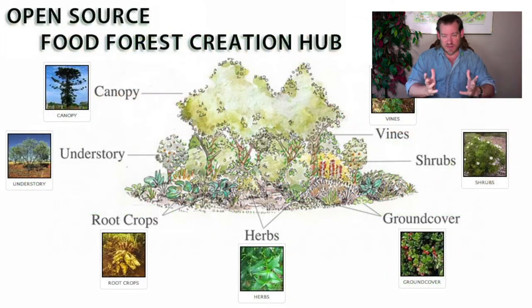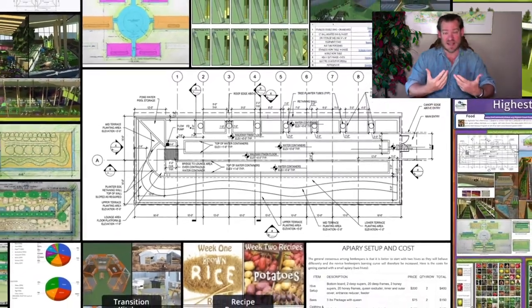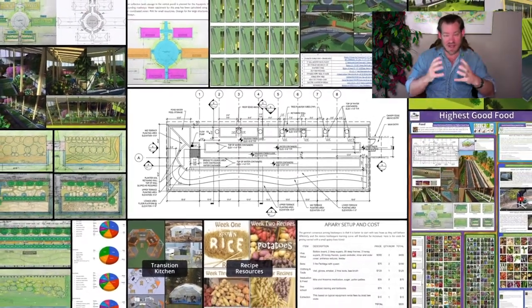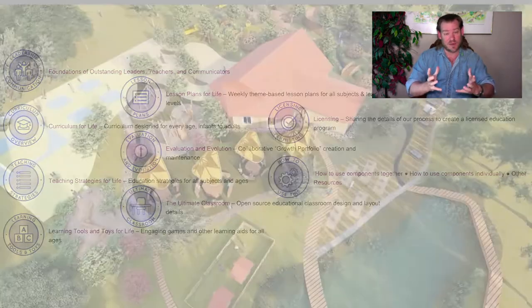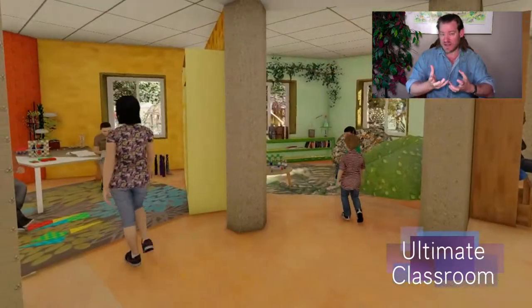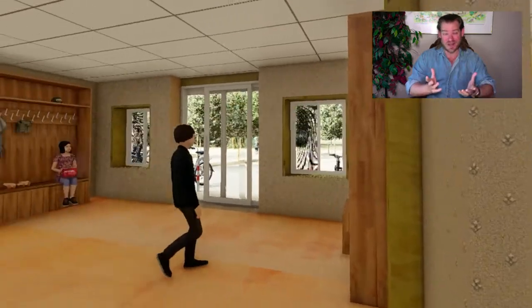That's what's possible if we commit to a highest good approach to creating global sustainability and an open source free shared model. That's why we are committed to this, and we've been working on it for the last decade. We're getting closer and closer to being able to start construction, bring people together, exponentially accelerate our productivity, and start putting out videos of the actual construction process — building and demonstrating the prototype so people from around the world can come and experience this.